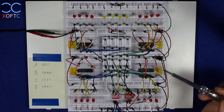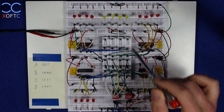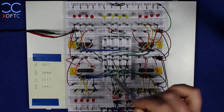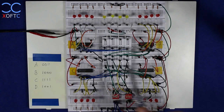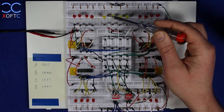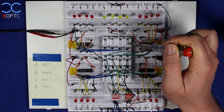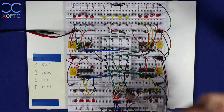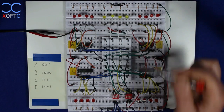Let's first have a look at what we have on the breadboard. In the middle you can see our data bus — it's pretty much just four lines that the different elements connect into. We have four LEDs that will always show us which data currently sits on the data bus, and we have a 4-bit dip switch that I use to place data on the data bus.